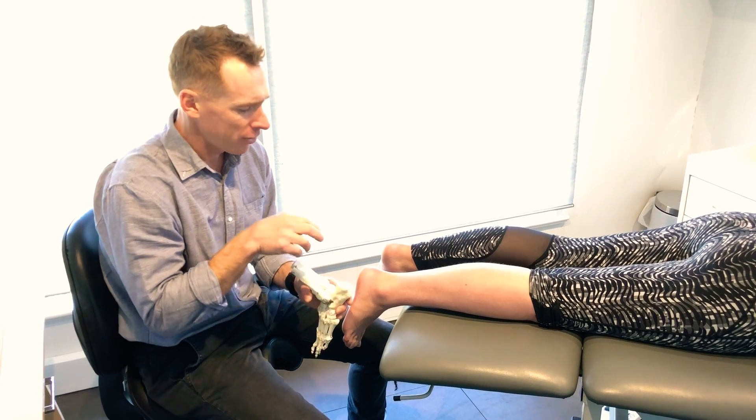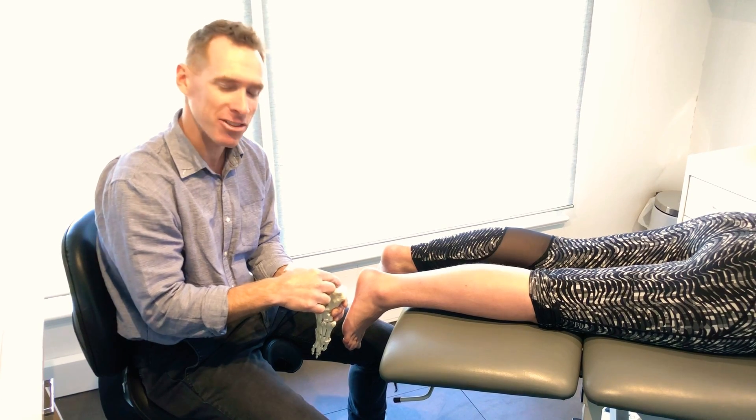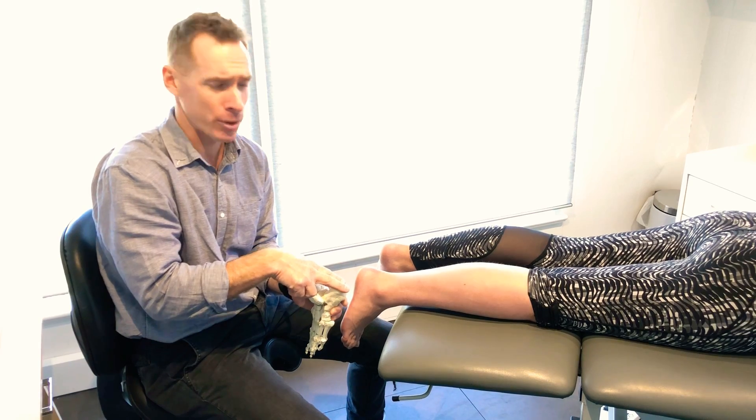This little sack sits in at the back of the Achilles tendon, back of the calcaneus, and the Achilles tendon joins in just below and it wraps over the top of that bursa.